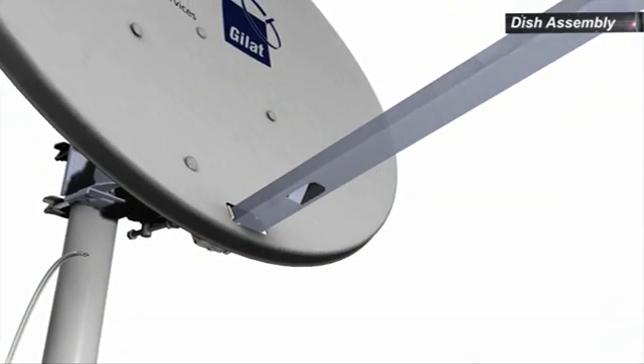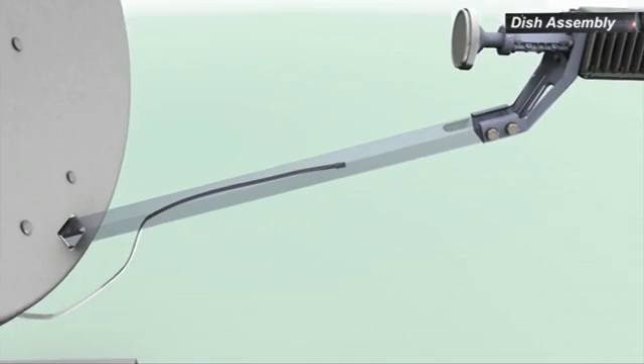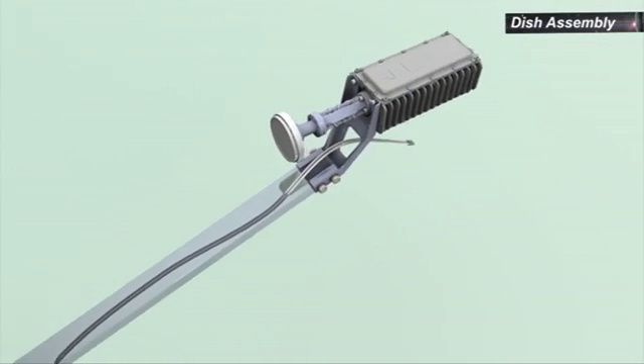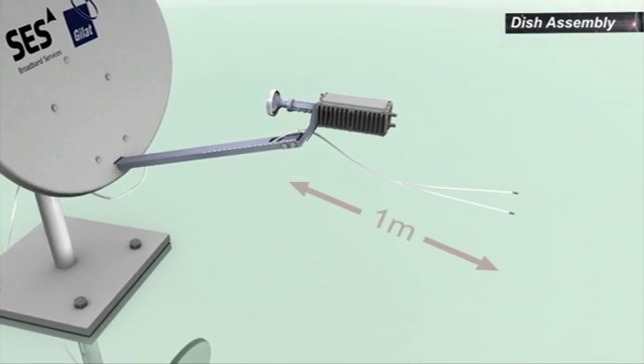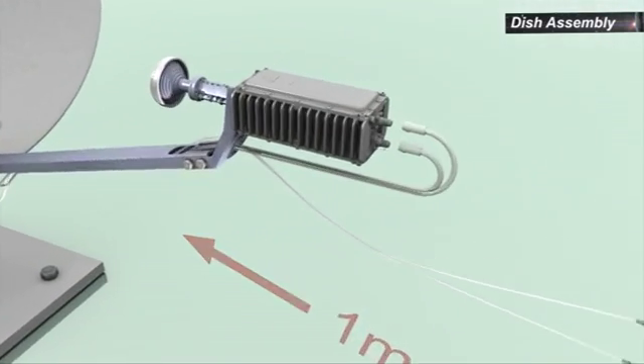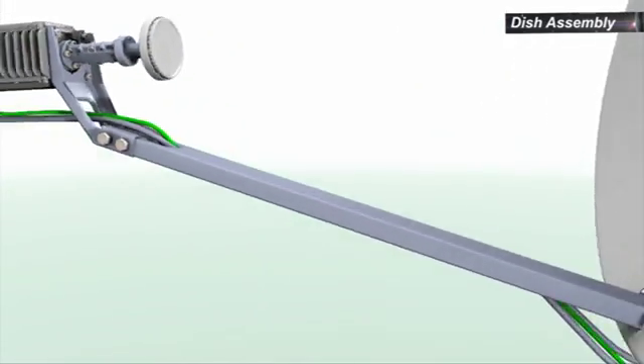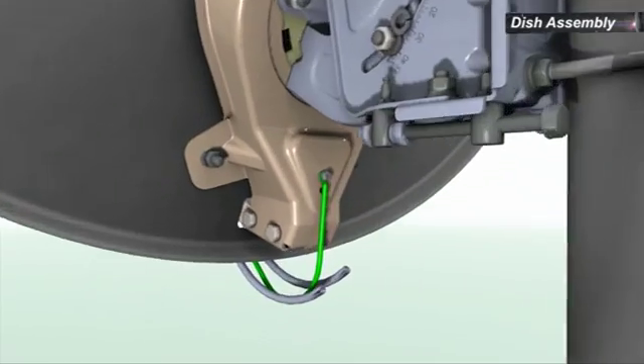To thread the RF cables through the boom, feed the outdoor ends of the cables through the boom in the direction of the transceiver. Leave about one meter of extra cable length between the boom arm and the transceiver. Connect the grounding wire to the transceiver and back bracket.